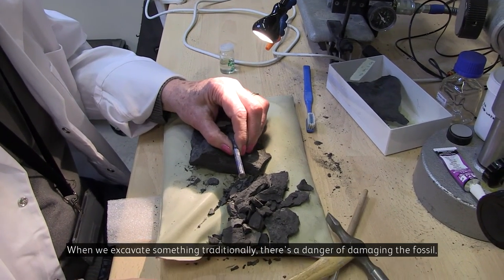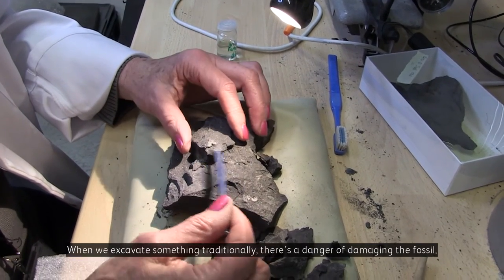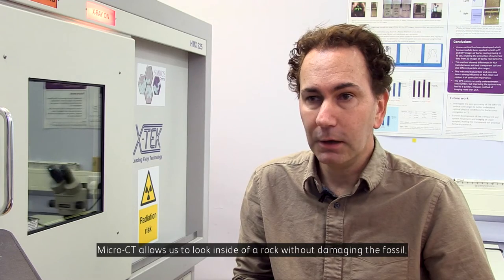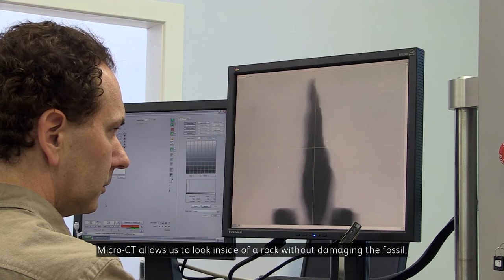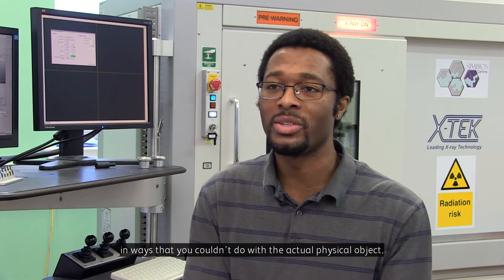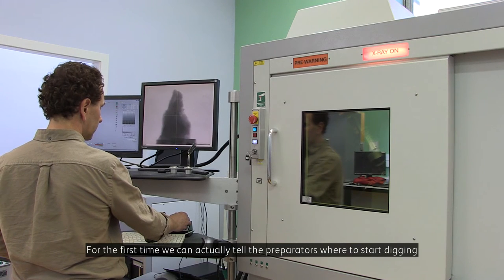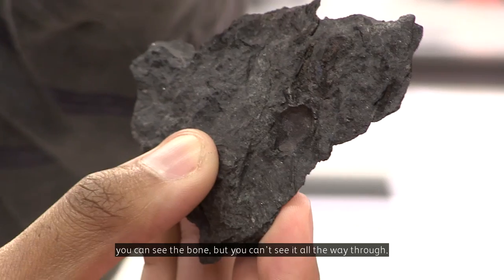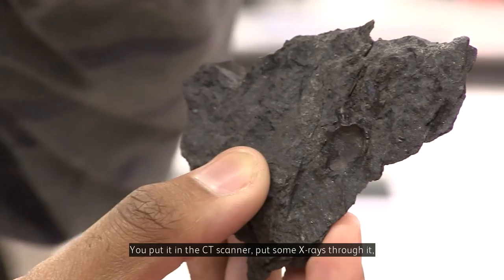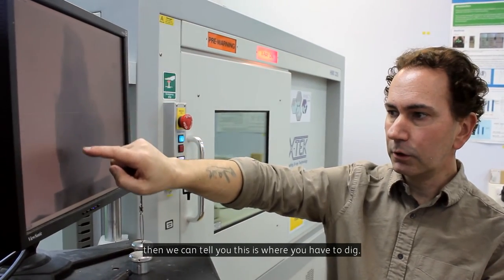When we excavate something traditionally, there's a danger of damaging the fossil. Micro CT allows us to look inside a rock without damaging the fossil. You can manipulate it on the computer in ways that you couldn't do with the actual physical object. For the first time, we can actually tell the preparators where to start digging, because quite often you look at a specimen, you can see the bone but can't see it all the way through. You put it in a CT scanner, put some X-rays through it, and then we can tell you this is where you have to dig.